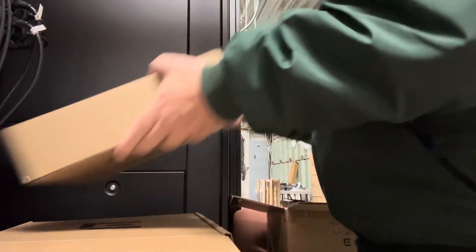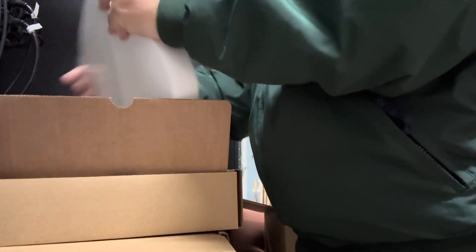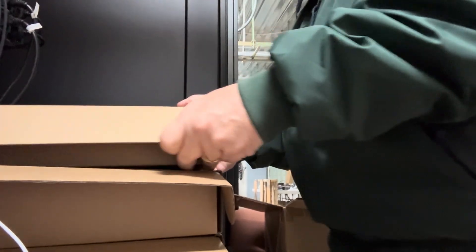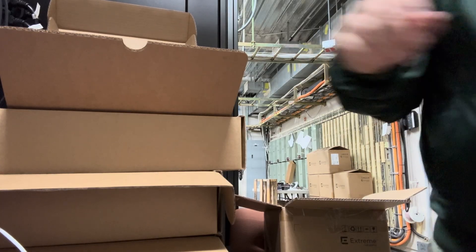Grab another box, stack it on top of that box, and do the same thing. Then get another box and repeat the process.